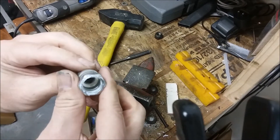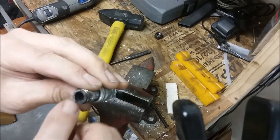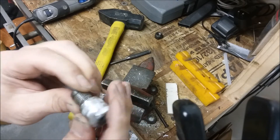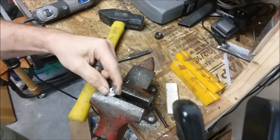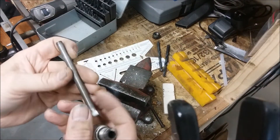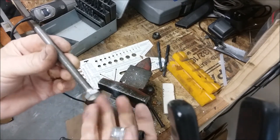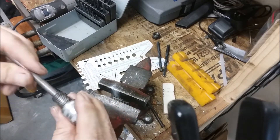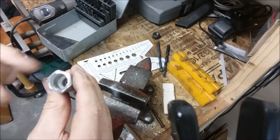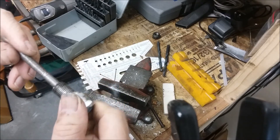Now we have a shell. I'll thread this and put a bolt in there to make my piston stop. I have this 5/16 bolt that I threaded all the way up for another tool. The inner hole is a little smaller than the outer hole, so I'm going to go ahead and tap it to 5/16 UNF.